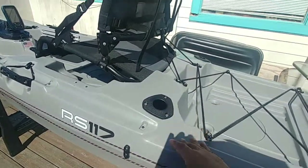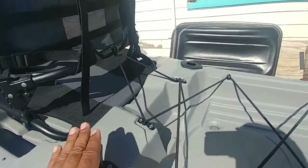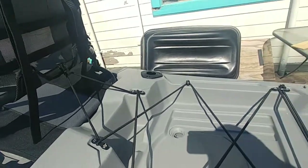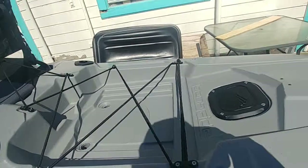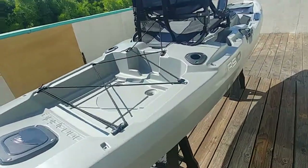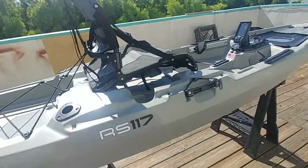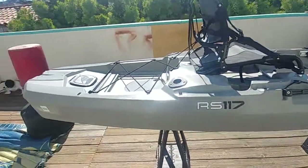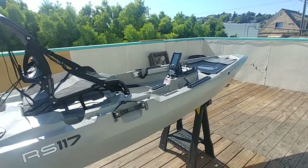What I plan to use this for is I want to buy a bracket or even make a bracket where I can put my trolling motor off to the side. That's something I'm working on. And then if I ever get into doing tournaments or just want to be on a bigger lake, I don't have to do a whole bunch of paddling.